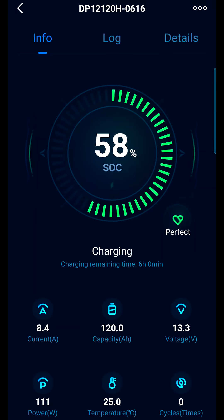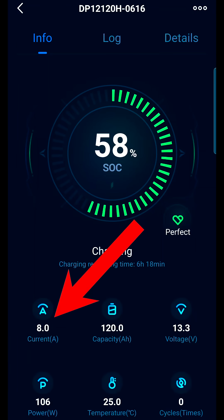Let me show you my battery. I just got back from a trip. I'm down at 58%, charging at 13.3 volts and 8 amps.